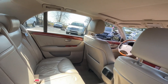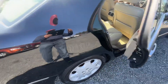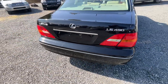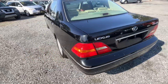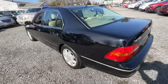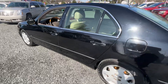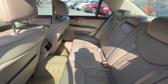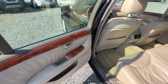It has a sunroof, leather heated seats, alloy wheels, CD changer, tons of safety features, and Toyota reliability. With this car it is all about comfort.